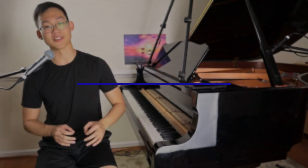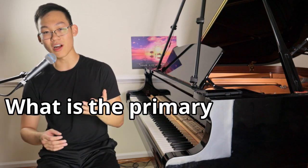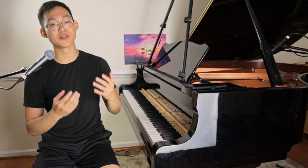Today we're going to be discussing the very basics of pedaling, and to start off I want to clarify some terms. When I say pedal in our application, I mean using the sustain — the rightmost pedal on the piano. Now, what is the primary purpose of the sustain pedal? The answer is right in the name: the purpose of the sustain pedal is to sustain notes — sustain the notes that we have played, not create new tones, create new notes, or create different textures. It is primarily to sustain a sound that has already been created. This is its main function, main purpose, main goal.